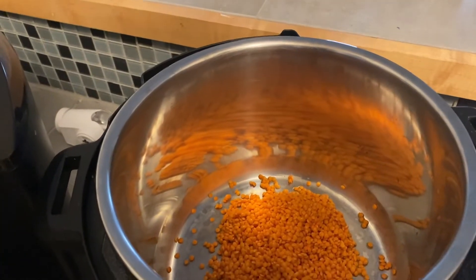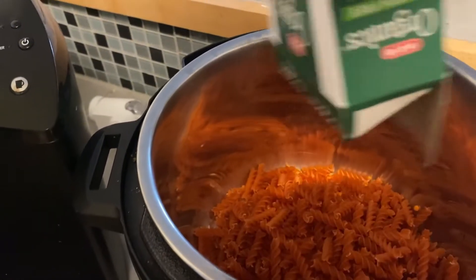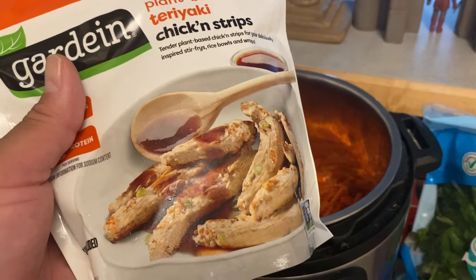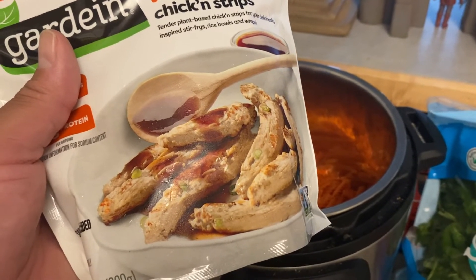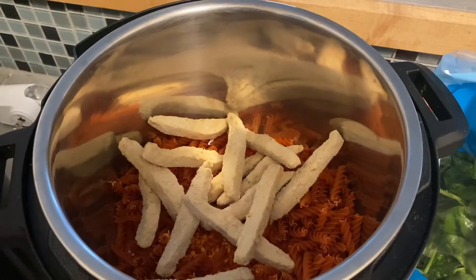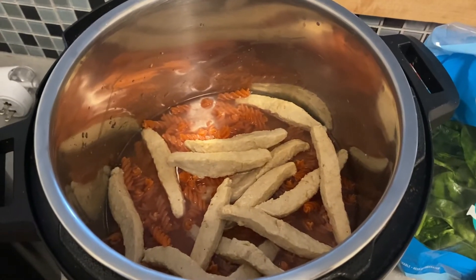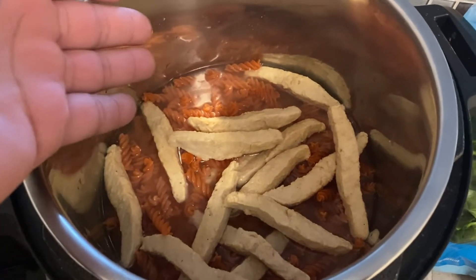We're gonna go ahead and do this whole box. Probably shouldn't add these yet, but I'm gonna go ahead and do it since they're kind of frozen. I do what I want. Now I've added just enough water, just to barely cover the noodles — not all the way. I've got the lentils on the bottom.